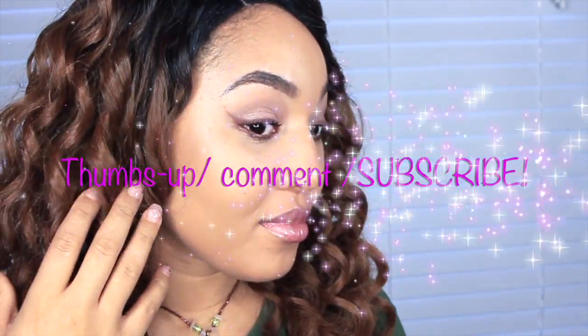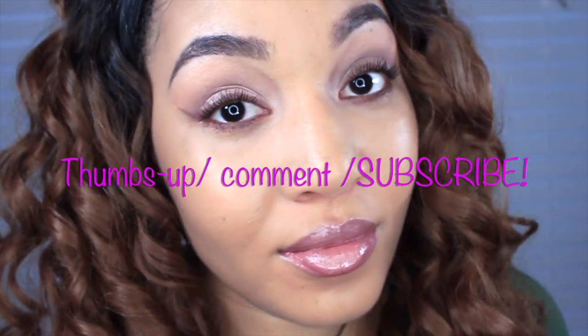It gave me lots of volume! I hope you guys enjoyed this tutorial — it was short and sweet. If you have any questions, make sure to comment down below. As always, love you!